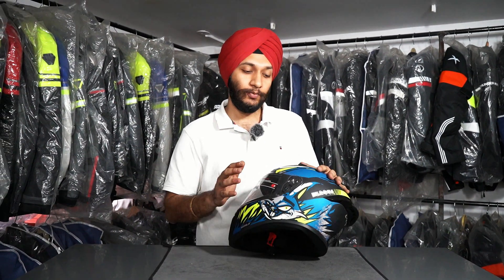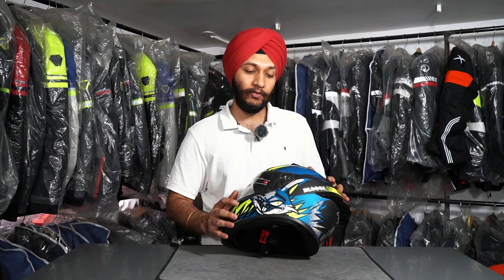Hello everyone, welcome back to yet another informative video of my channel India Tire Company, Ranchi. In this video, we have the visor mounting process. We have the under 2000 best helmet — the best selling model is the Vega Bolt Series.